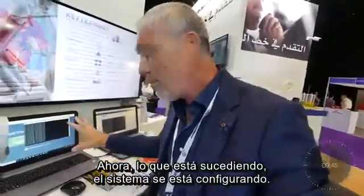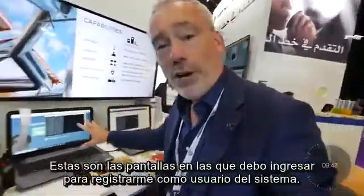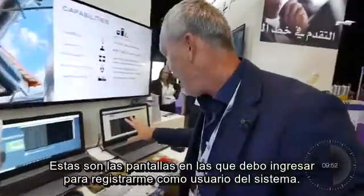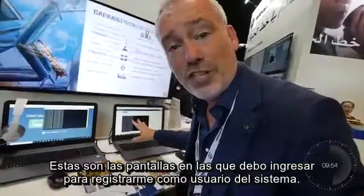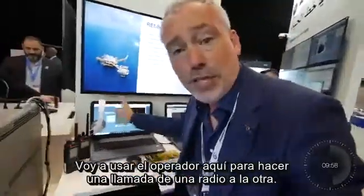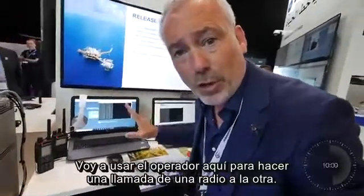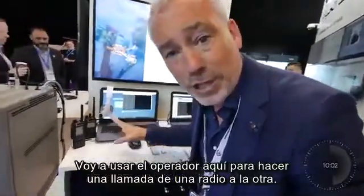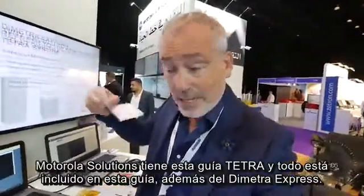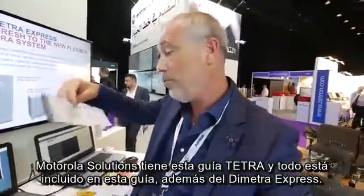Right now it's happening — the system is setting up. These are the screens that I have to log in to, to register myself as a user of the system, and I'm going to set up a talk group as well. I'm going to use the dispatcher here to make a call from one radio to the other.